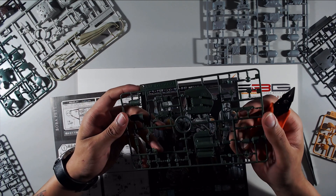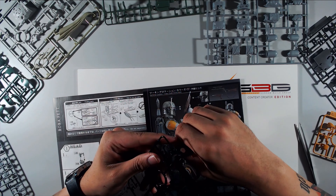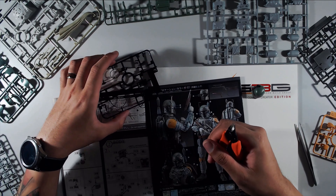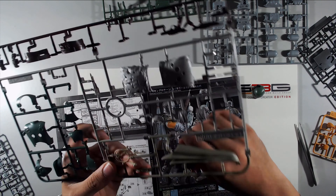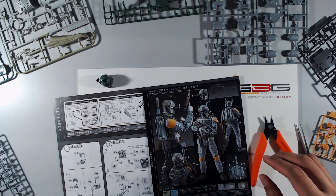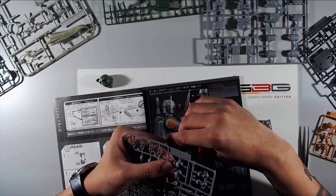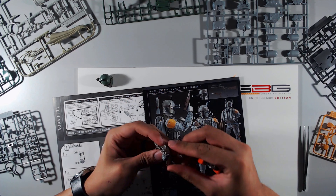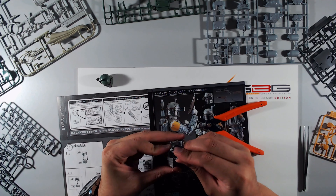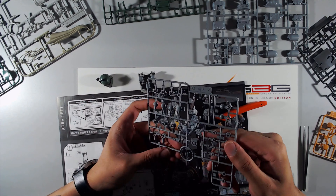Boba Fett turned out pretty good. The Star Wars kits normally come with about five to seven runners at most — at least Vader, Boba Fett, and the stormtroopers did. I'm not sure about the ships or the Millennium Falcon. The actual characters themselves don't have that many runners, which is pretty cool. There are like four spare parts for this guy, and I think I've had about four spare parts for all of them.